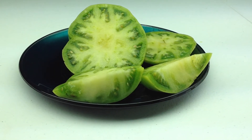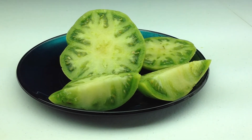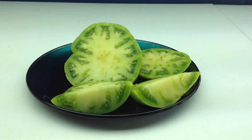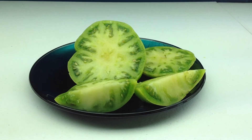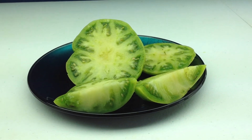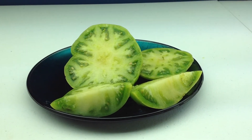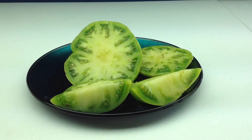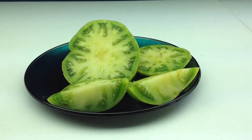Fantastic flavor, no holding back, comparable to some of the best greens, nice and balanced with a little tang, really nice tomato. Short three-foot vines, maybe a little shorter. They bear plenty of six to ten ounce tomatoes.